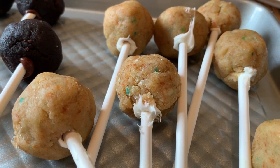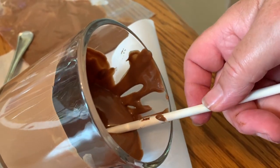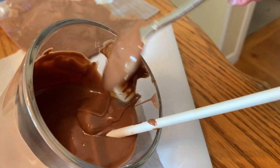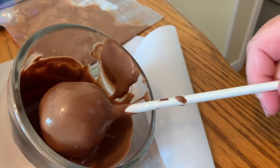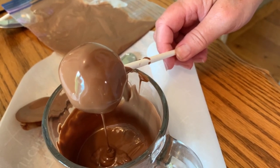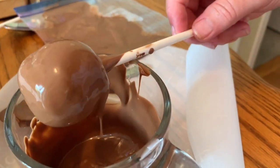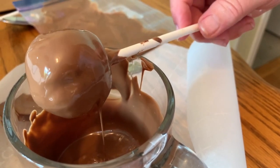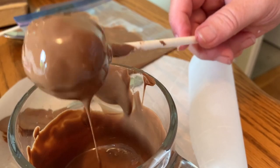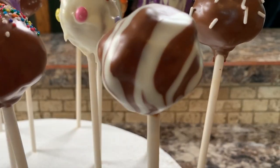We'll move on now to doing the milk chocolate dipped ones. The milk chocolate melted quite easily and was a little bit more runny, so it was easier to get it to coat the ball. When you go to coat it, you just lift it up and let it drip off until the excess is gone — sometimes you have to tap it on the edge of the glass a little bit. With the milk chocolate being as runny as it is, if you add white chocolate over the top right away while it's still wet, you get a marbled look.